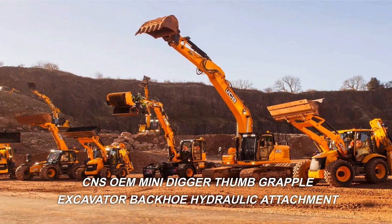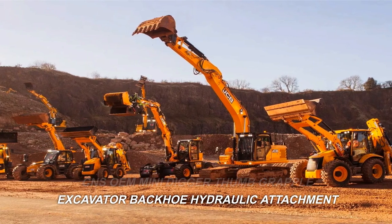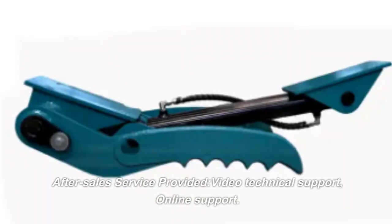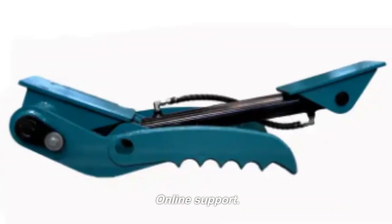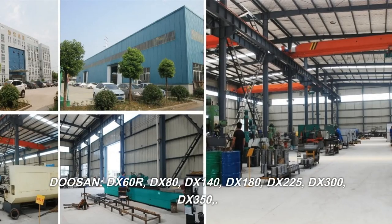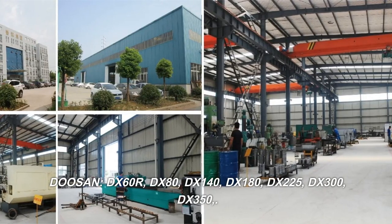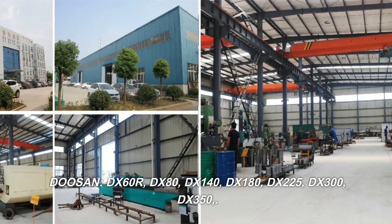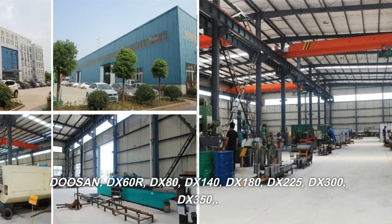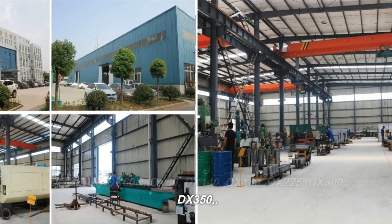CNS mini digger thumb grapple excavator backhoe hydraulic attachment — after sales service provided, video technical support, online support. Compatible with Doosan DX60R, DX80, DX140, DX180, DX225, DX300, and DX350.